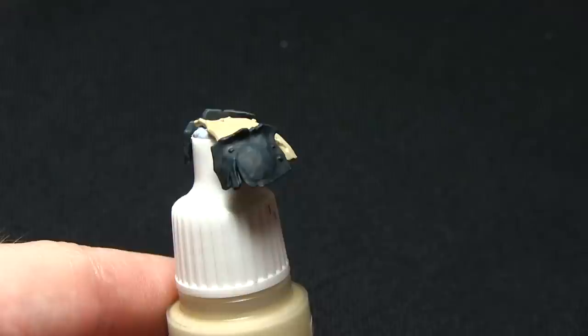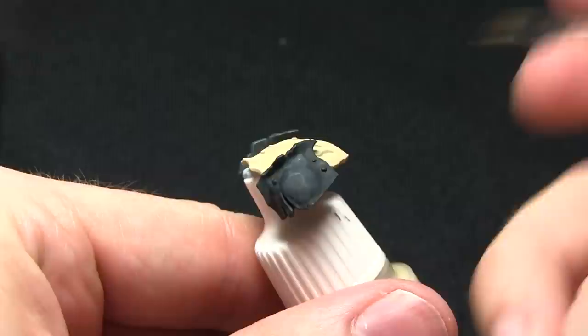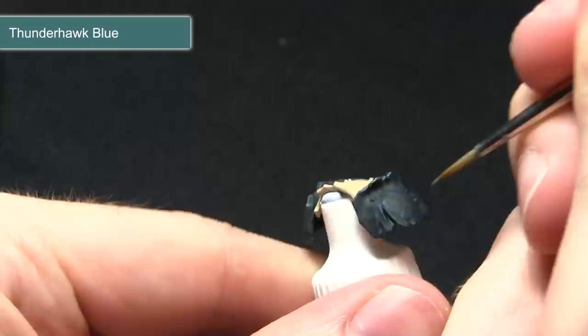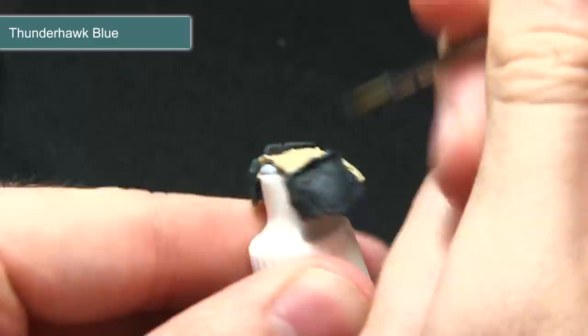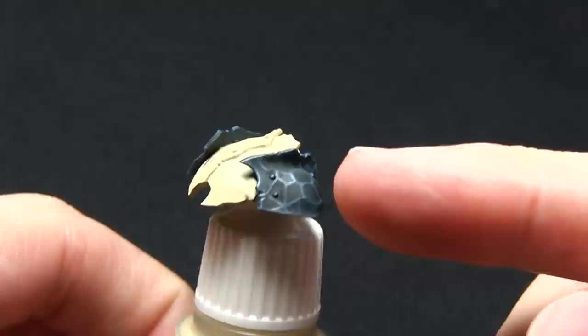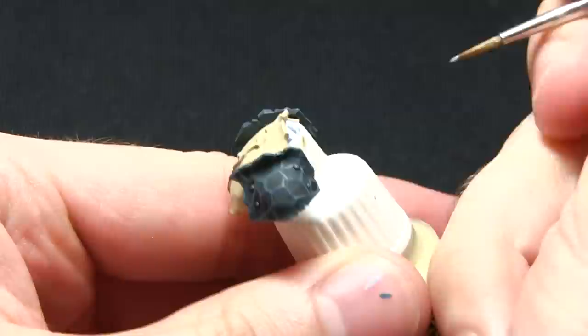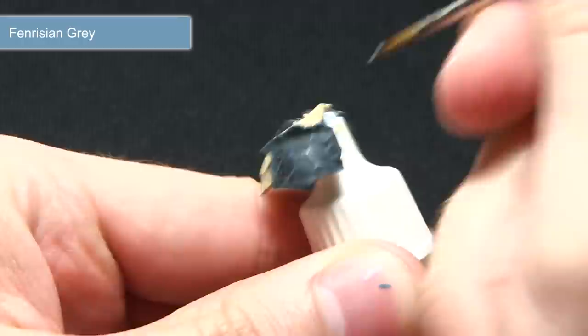The wash has had a considerable effect in darkening the blue colour of the shoulder pads, which means the next step is to highlight the very edges using Thunderhawk Blue. For this step you want to ensure that you're using a very fine tipped brush — just running this along the edges and picking out some of these sections, very carefully dragging the brush along the lines of the panel beaten armour. The next step is to pick out some of the very sharp edges such as around the joins across the panel beaten armour, and we're picking these out with Fenrisian Grey.